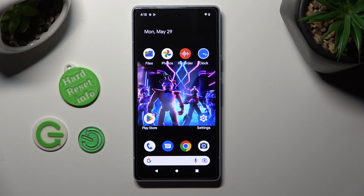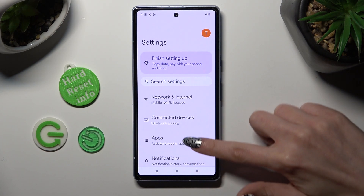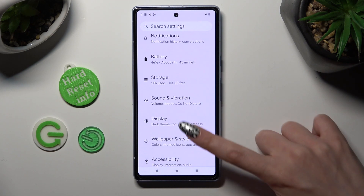You need to begin by opening the device's settings. In them, scroll down just a bit to access display.